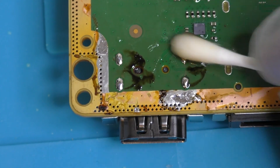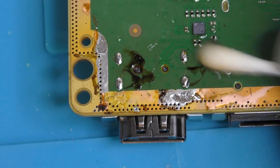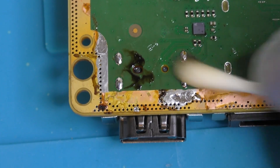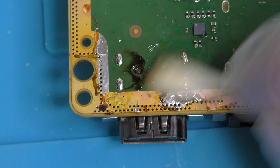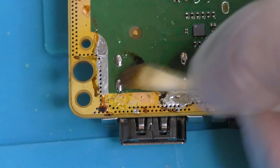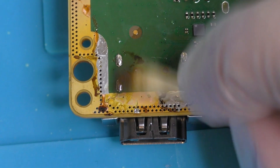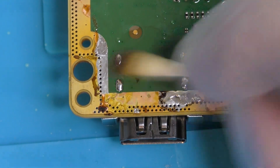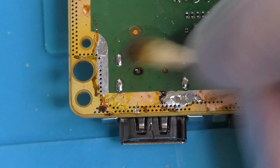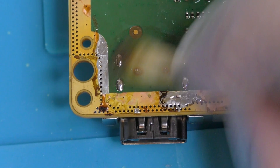Once that's done, it's just a case of cleaning up any old spent flux and solder residue with your isopropyl alcohol and getting that board nice and clean. Whilst you're inside your console this far, you might as well give it a good clean out of dust, paying close attention to that big heatsink radiator and renewing the thermal paste. The Series X uses a conventional thermal compound, unlike the PS5 which uses a liquid metal, so changing it out here is much easier than on its Sony counterpart.